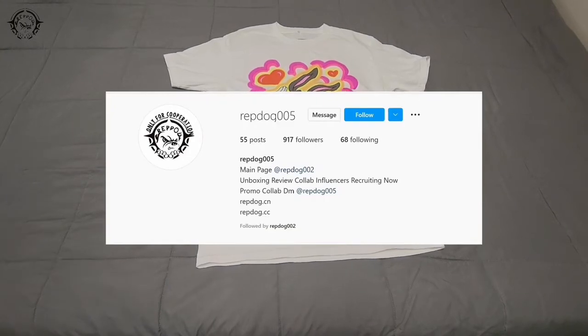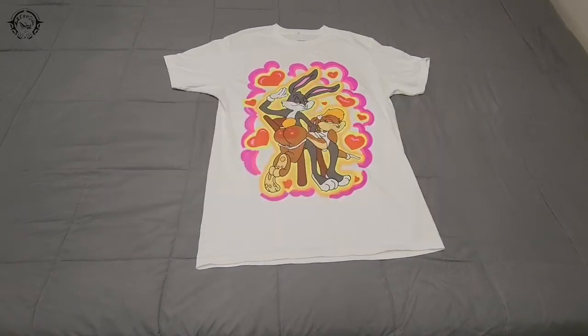So this is a Chinatown Market t-shirt. I don't know if this is a piece that was widely available. The picture that they have on their website shows Travis Scott wearing this. I just got it because I think it's funny as hell. It's got Bugs Bunny spanking... that's not Babs — I can't remember what her name is. But yeah, I'm not really a huge Looney Tunes fan, but this is pretty funny.